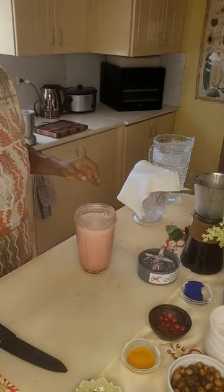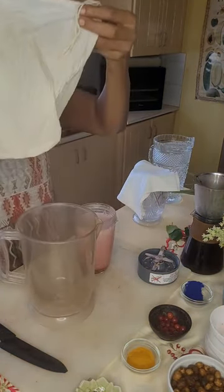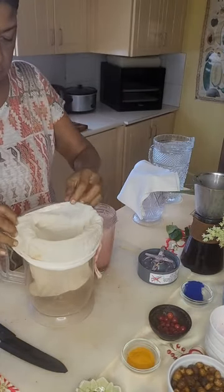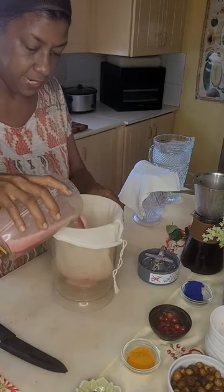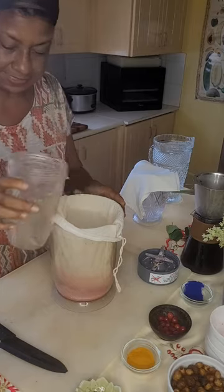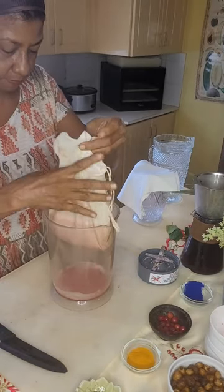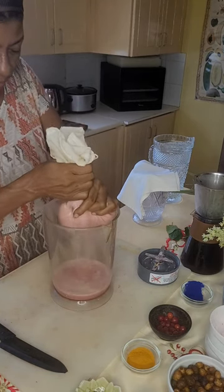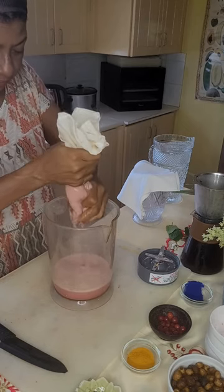I've set up my nut milk bag already. This is a bag you can buy online to strain your beautiful drinks and your milks. You pour this in here and it will separate the liquid from the seeds. You milk that liquid and now you have a wonderful milk that is sweetened with the sweet lime.